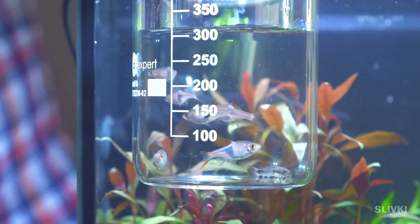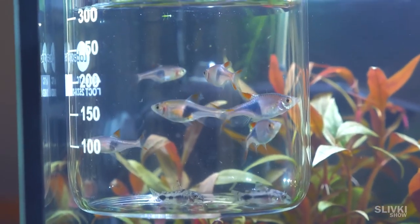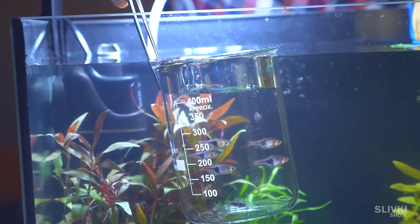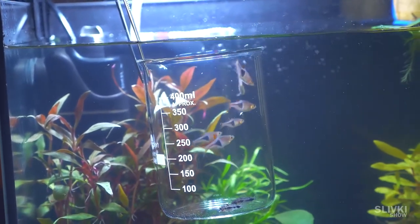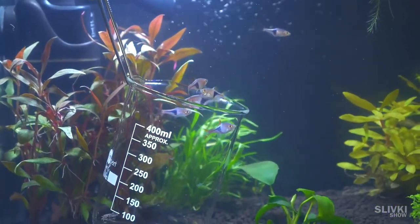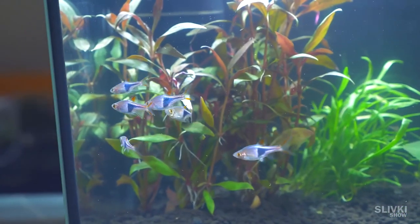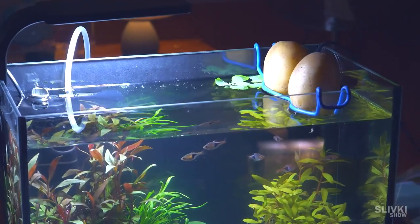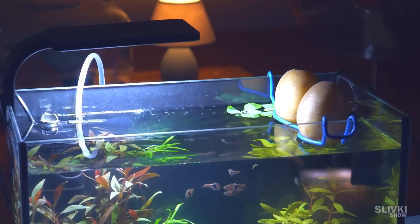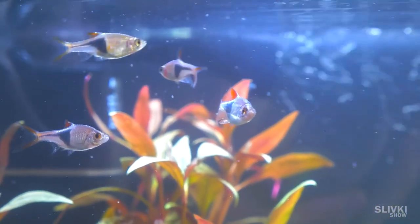We have 6 regular fish and 2 catfish, which will pick up food leftovers and other things. Overall, despite the seeming absurdity of our experiment, it has real chances to be successful.